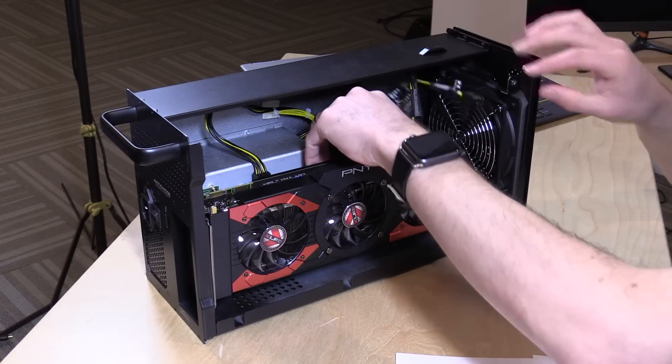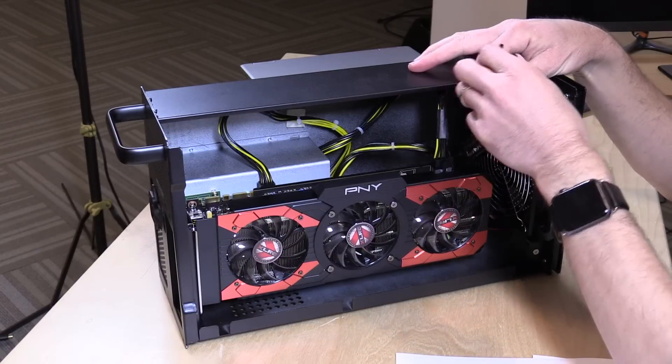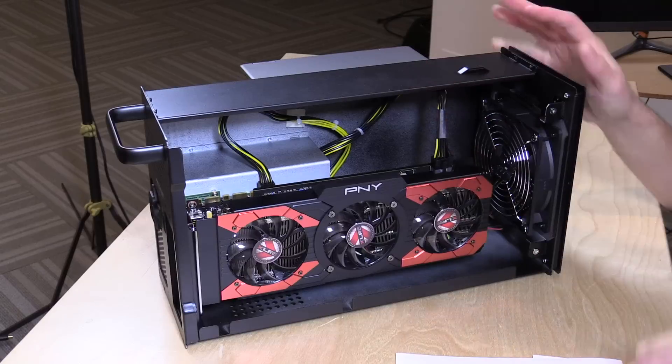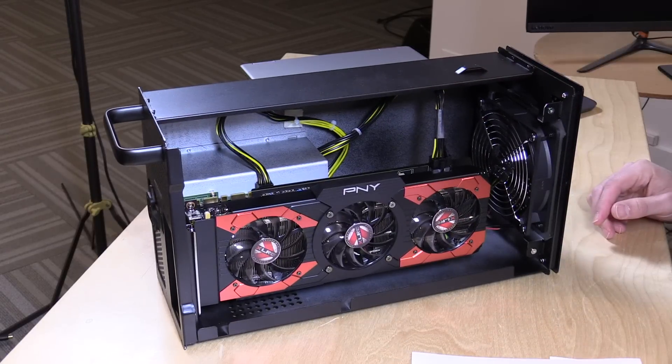You also get the right power connectors in the box. The connector for the graphics card is built into the power supply, and there's an extra one if you've got a very power-hungry card, so you can certainly expand it from there. That is all there is for the hardware, so now I'm going to get everything set up here on the desk and show you how it all works.